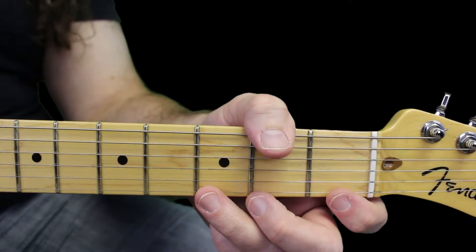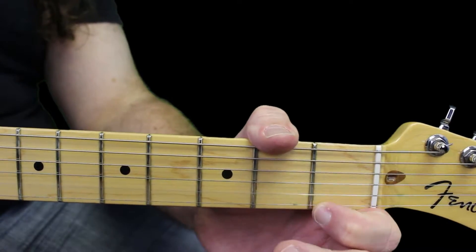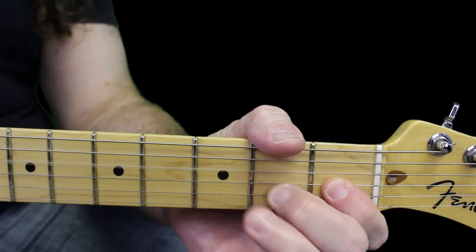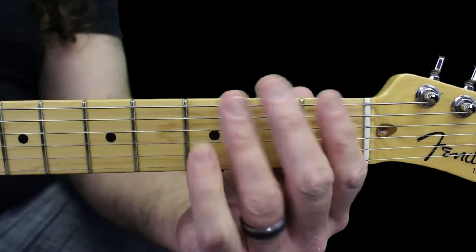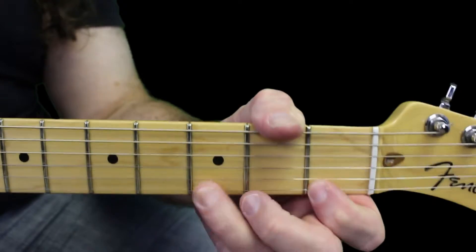So we'll have two pull-offs on the first string, two pull-offs on the second string, one pull-off on the third string, two pull-offs on the fourth string, two pull-offs on the fifth string, and two pull-offs on the sixth string.